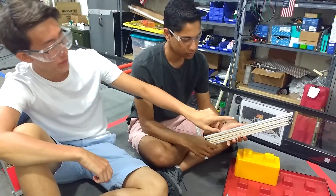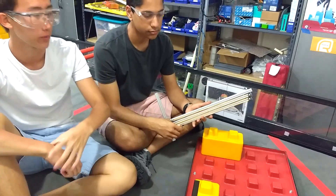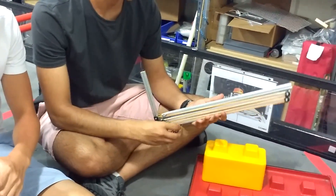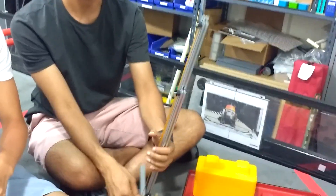This is a linear slide with a series of pulleys that allows us to bring our intake and outtake to different levels to score the blocks. It converts motor motion into linear motion so that we're able to raise our block outtake.